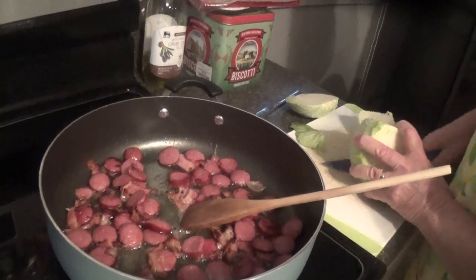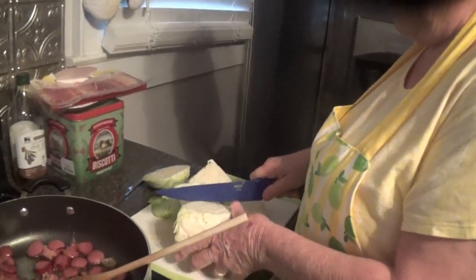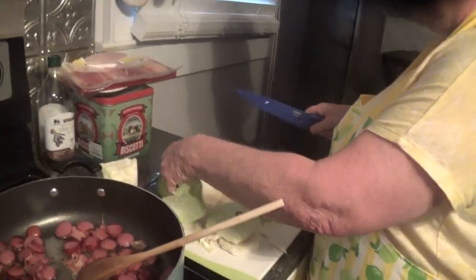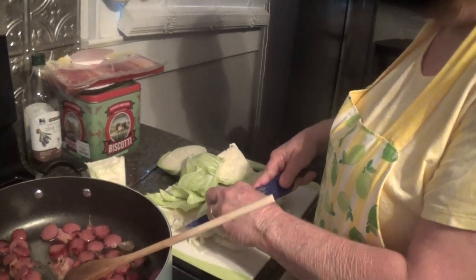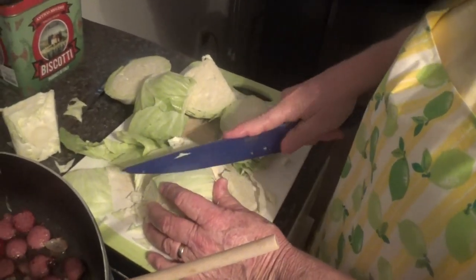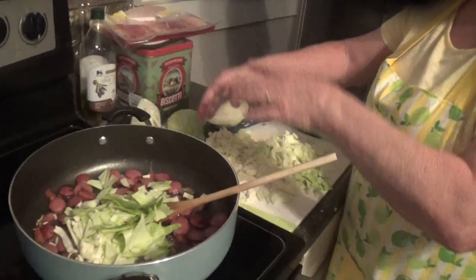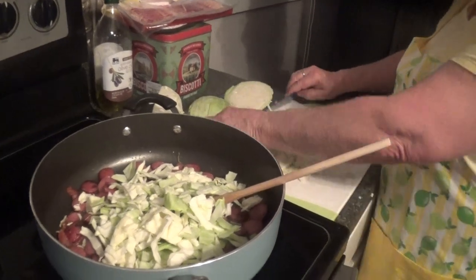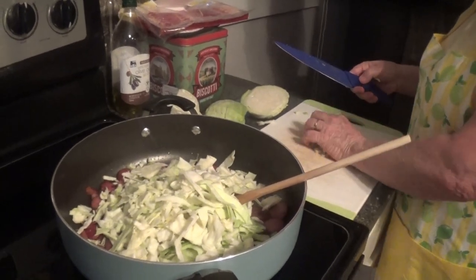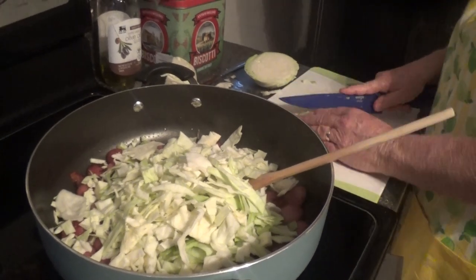Bacon smells so good with that smoked sausage! If you've never had this, you gotta try it — it is really good. You don't have to have any bread with it or anything else. I don't like the core of my cabbage, so I'm gonna cut that out, and any little piece that I see in it that I don't like I cut that out too. I'm just gonna chop up a whole head of cabbage because it'll cook down.